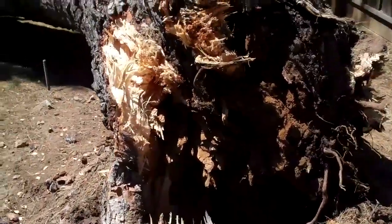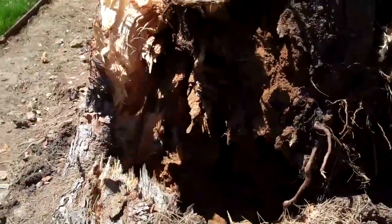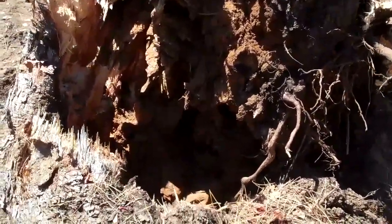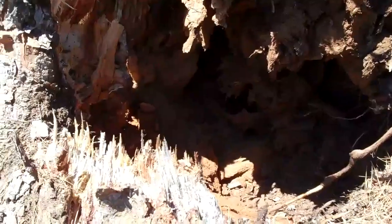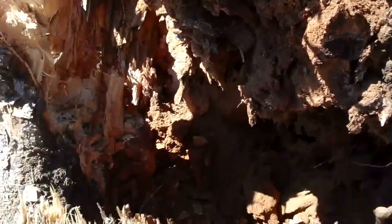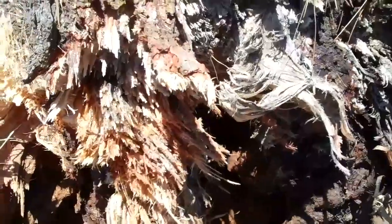There's a considerable amount of decay in this pine. Had I inspected this tree, I don't think I would have seen this. It is just riddled with what looks like termites. The wood is just like powder. It is so bad. This is really amazing.